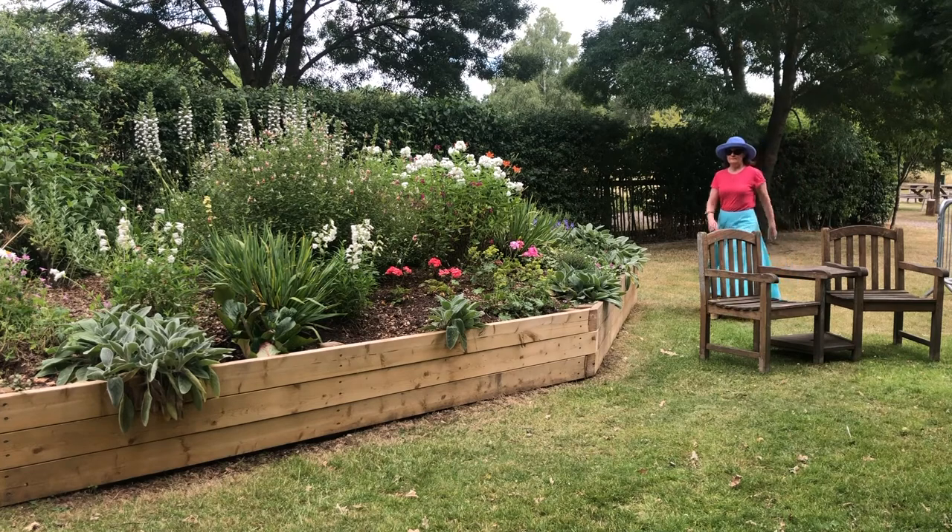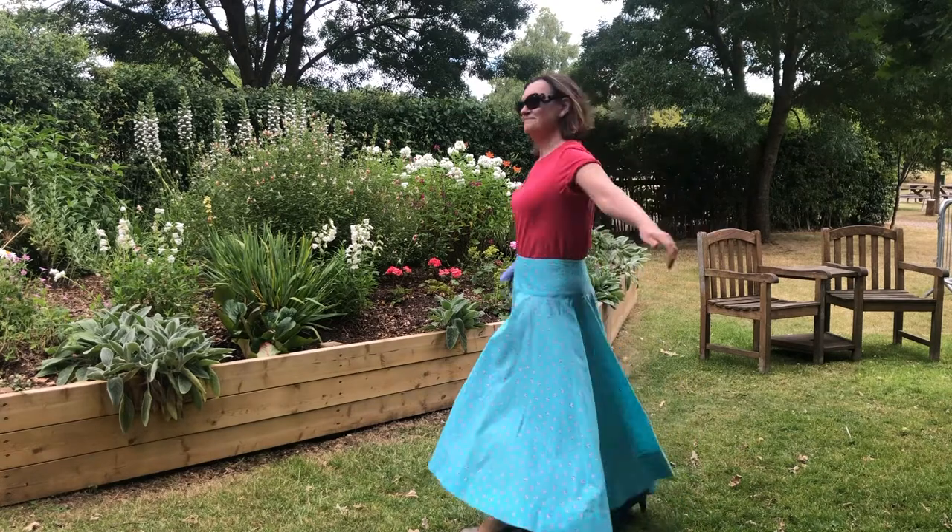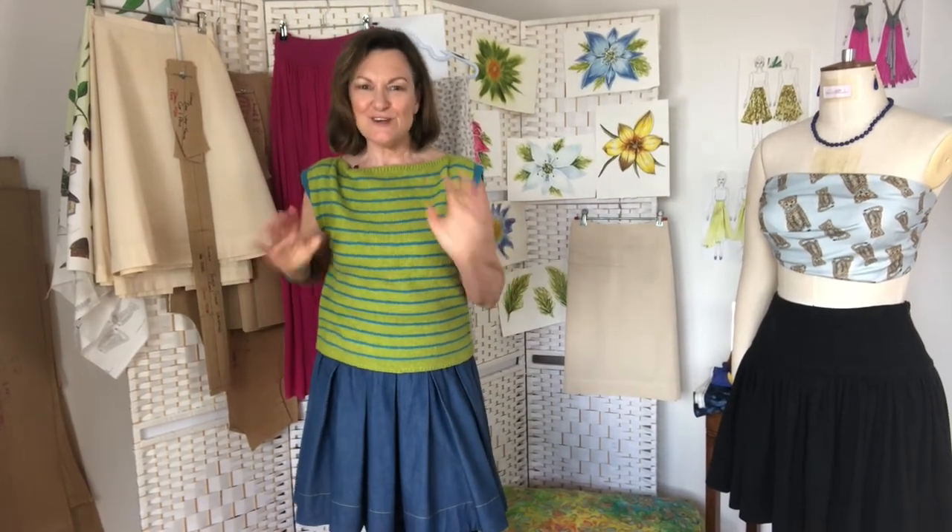It is a really beautiful skirt. It is super expensive if you use really expensive fabric, but once that's on your body you will not worry about the expense at all. I really look forward to seeing you in class, and in the next lesson we'll discuss your project.